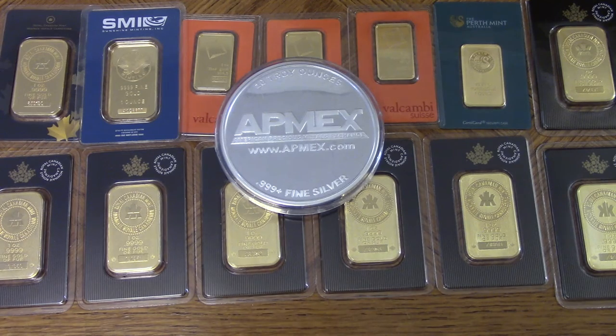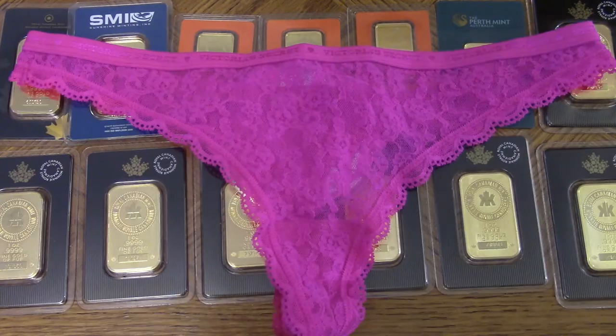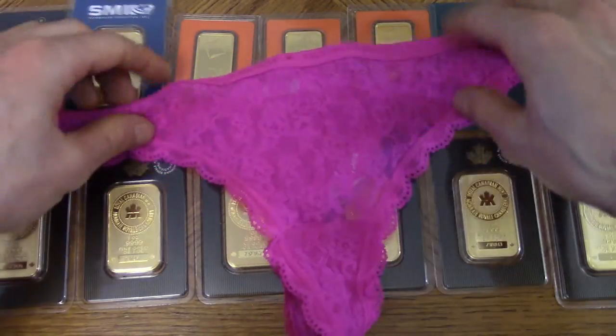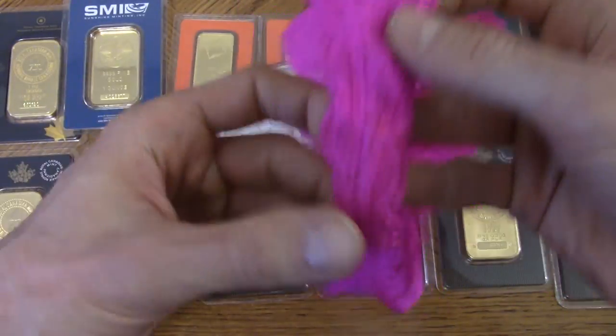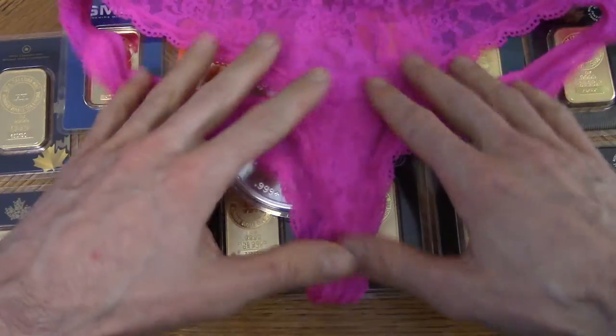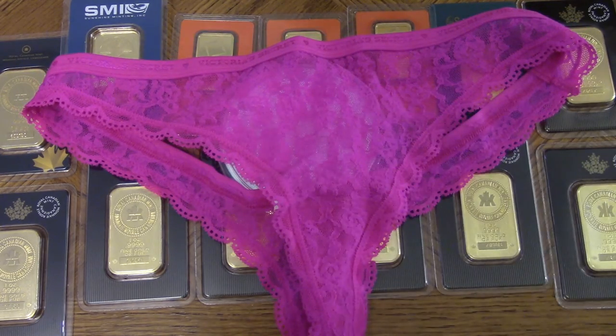The other option, if you don't want to invest in gold, silver, or mining stocks, is you could also invest in used women's panties — these are ones I bought off Wifey's World. I think these are going to go up in price and value in the future. I bought these a while ago and the smell from them is kind of going away, but in my opinion these are a really good investment.